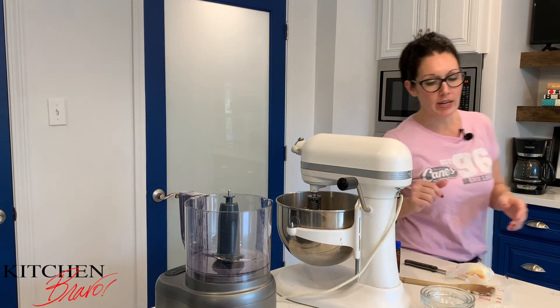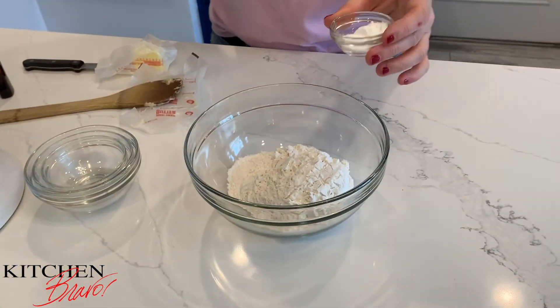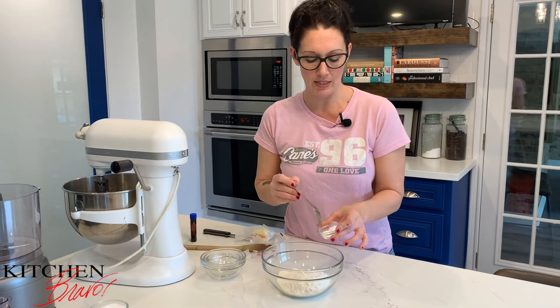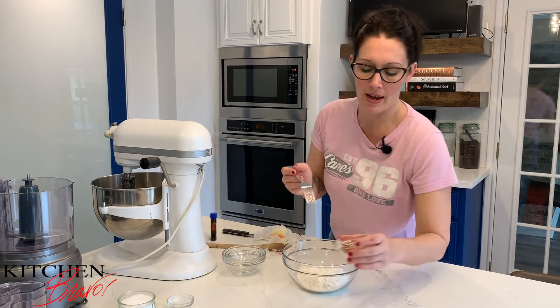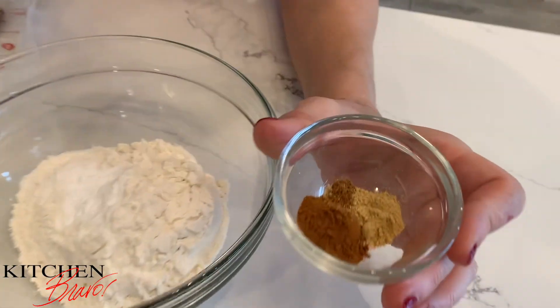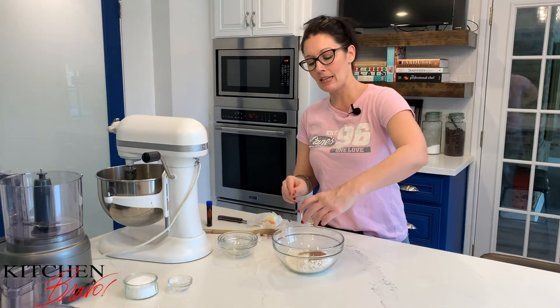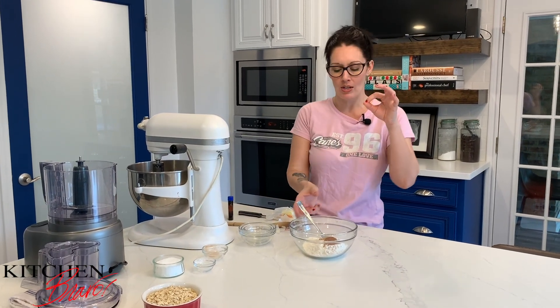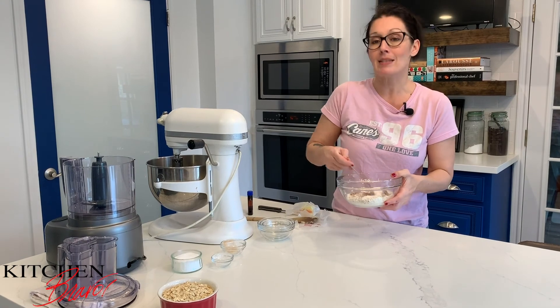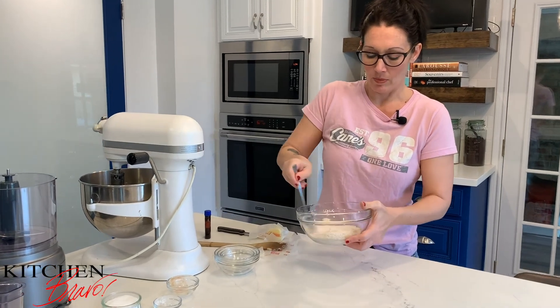Now we're going to mix up our dry ingredients. I have one cup of flour, and in this bowl I have a half teaspoon of baking soda and half a teaspoon of salt — that goes right into the flour. In another bowl I have a teaspoon and a half of cinnamon, half a teaspoon of ginger, and just a very sparse quarter teaspoon of nutmeg. This is going to give the pies a warm, homey flavor — that warm cinnamon, the spice of the ginger, and just a little bite of the nutmeg — making these extra special and really amazingly tasty.